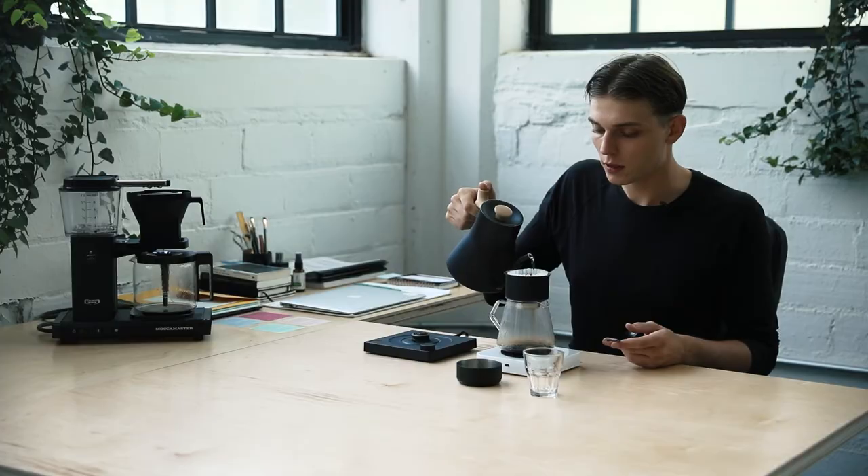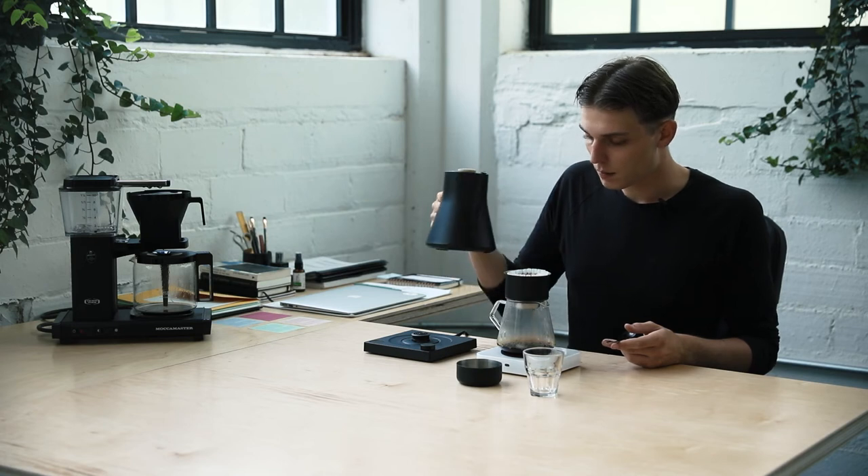One thing I think this kettle doesn't necessarily get as much recognition for is its handle. It's super easy to hold. It might be a little strange to get used to if you've been using, say, the Hario kettle, but this is just a lot more ergonomic. It's going to be a lot easier on your hands and wrists, and just a lot easier to delicately measure out your water.